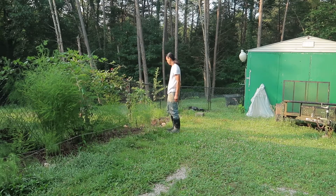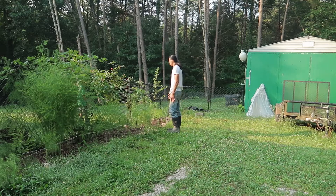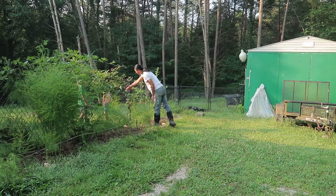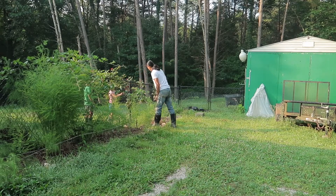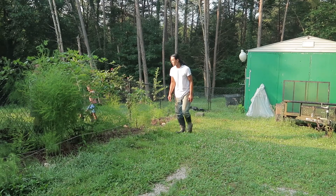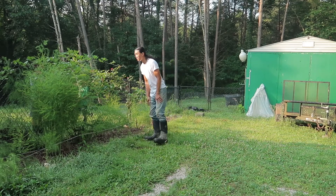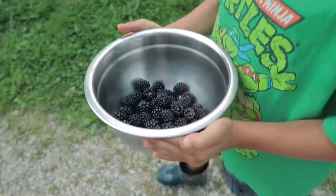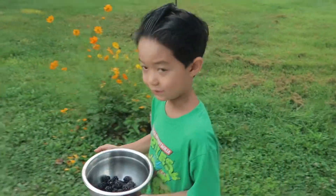Dad, are we going to go over there? It's strawberry. I can't. Hold it. Hold it. Hold it. I'm dispatched. This is the last one. I want to eat it.